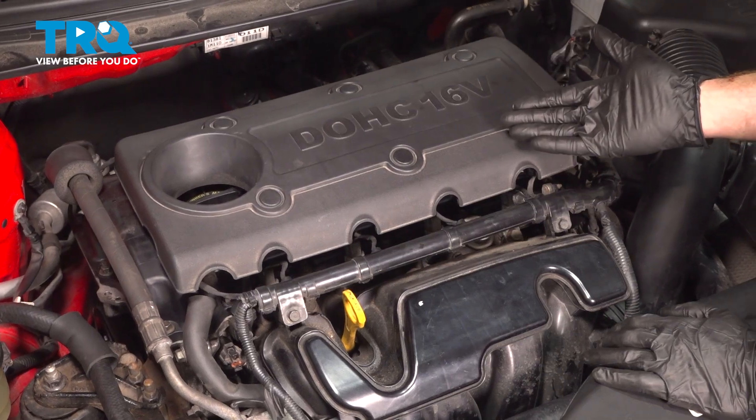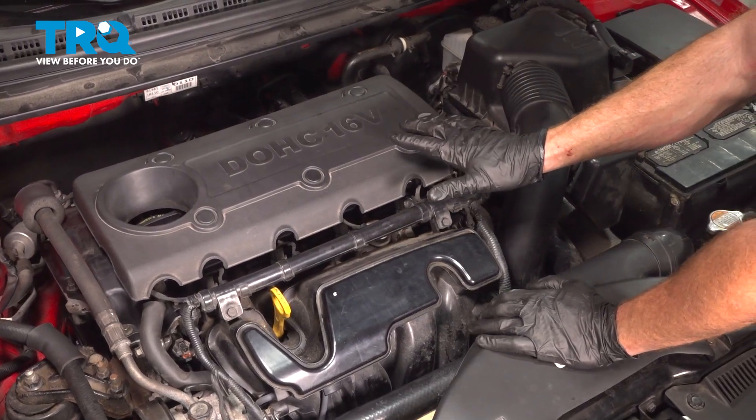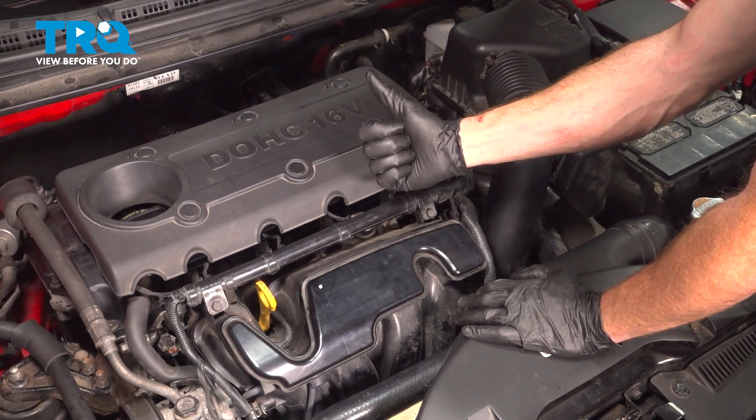We finished our installation. At this point, go ahead and hop inside the passenger compartment, start up your vehicle, and let it run for a short while. Make sure it has no running condition issues, no check engine light, and then go ahead and take your vehicle for a road test.